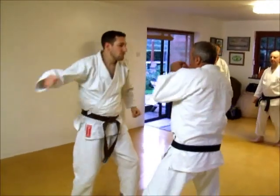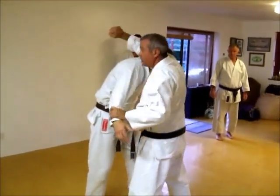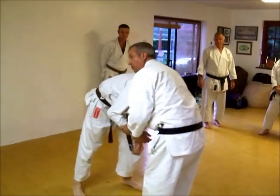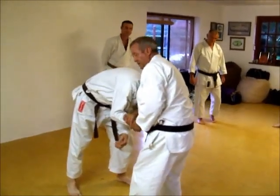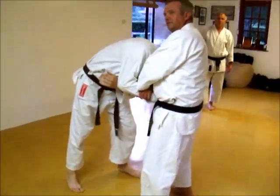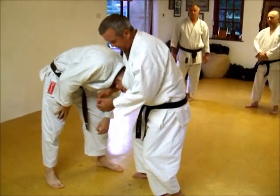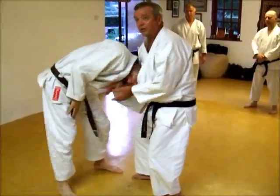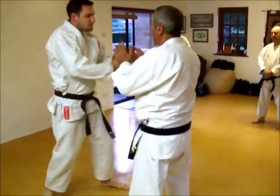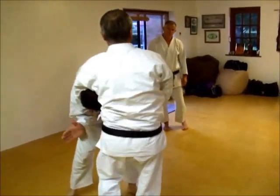He swings a punch at your head and you're going to block it. So just get two hands and get hold of that. I want you to go round his head and tuck him in, yeah? Now, can you see I've grabbed that there? So there's lots of ways of doing this, but there's a nice easy one.